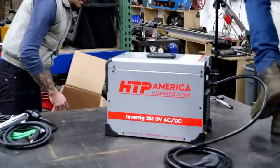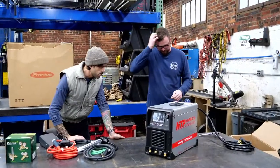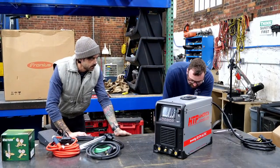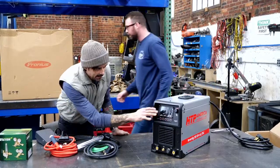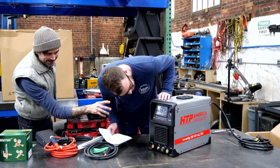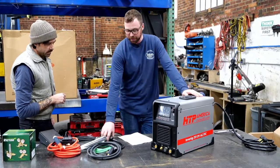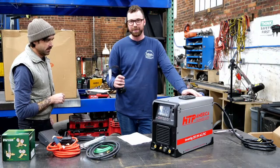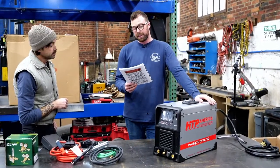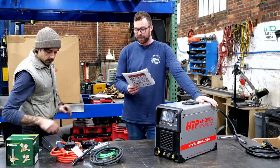This is brand spanking new — the HTP Invertig 251 DV AC/DC. It looks beefy. Here are some surface-level specs. This is a 110 to 240-volt machine — multi-voltage, hence the ubiquitous 110/220 plug adapter. It is pre-wired with a plug. Welding modes: stick, 2T TIG, 4T TIG, pulse TIG, spot weld TIG, and gouging — carbon arc gouging. Hot start stick percentage 0–50%, arc force stick percentage 0–500%, soft square wave and triangle wave.